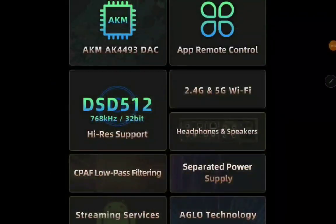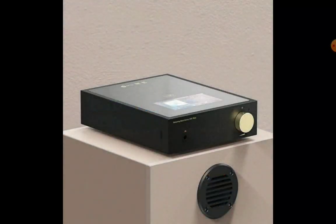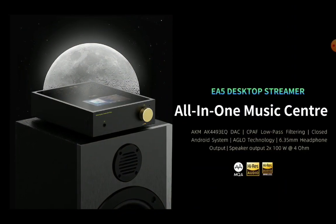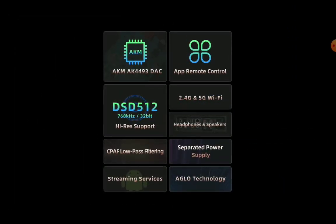Shanling has announced two new products that will really interest audiophiles. You're looking at the Shanling EA5 Plus and the brand new Shanling ET3 CD Transport Player. These are two new products the company has announced and released.